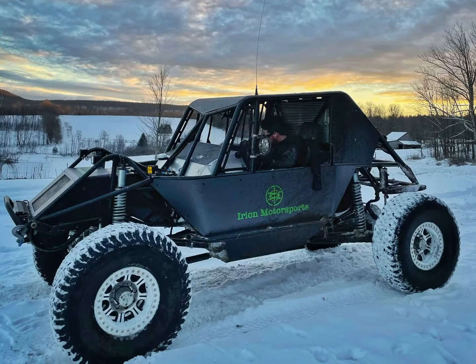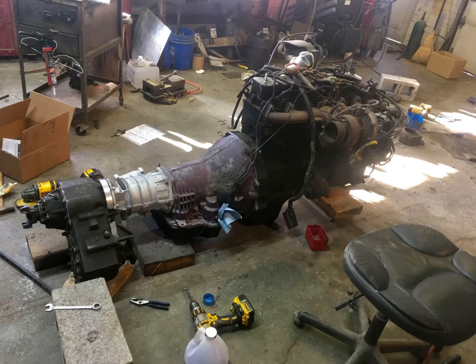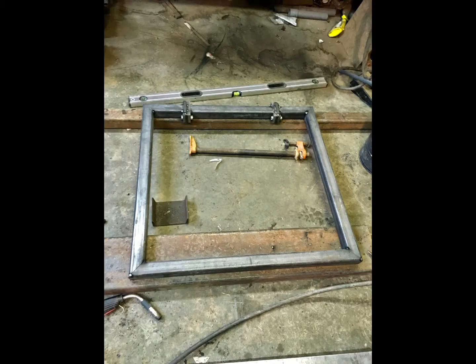Here's my Ultra 4 race car build from start to finish. It starts with the engine, transmission, transfer case, front and rear axles, and this piece of square tubing.